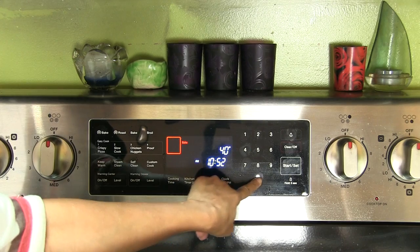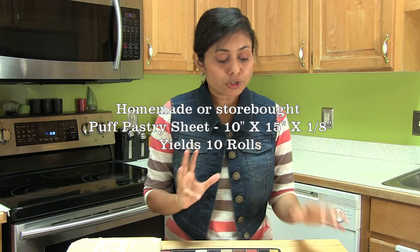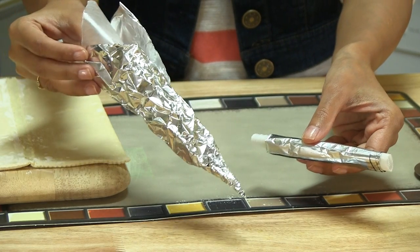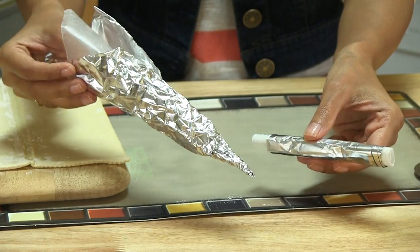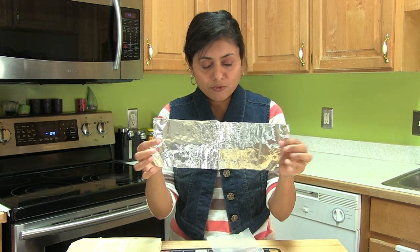Now let's learn how to prepare cream roll. Preheat the oven at 400 degrees Fahrenheit. Here I have puff pastry — I'm just using ready puff pastry and I'm going to show you how to prepare the roll. Here I have prepared shapes using foil and wax paper — a cylinder shape and a cone shape.